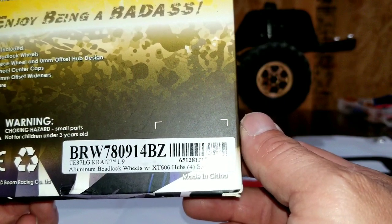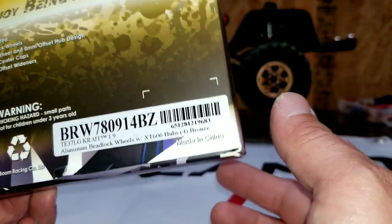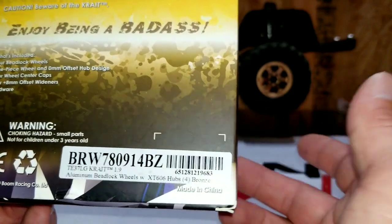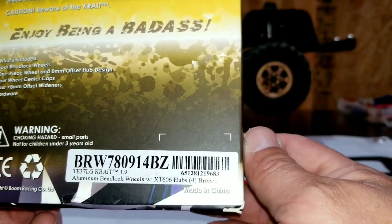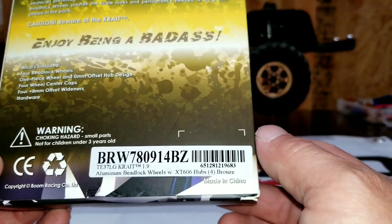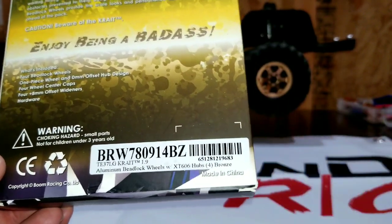He can also get pretty much anything you need. If you send him a message, he'll look it up for you and try his best to get it for you. There you go — you get the part number in case you're interested.